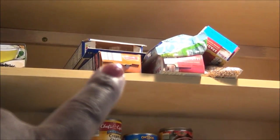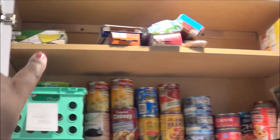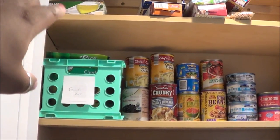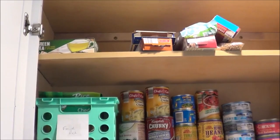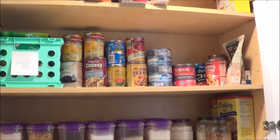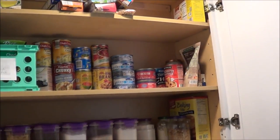Up top I already have canisters for the long pastas and the lasagna pastas. I'm getting ready to get a canister like one of these to put my tea bags in — that's the tea we make that stays in the refrigerator. We make green tea as our iced tea in the refrigerator. That's what it looks like, and this is just the beginning of me trying to organize this cabinet.